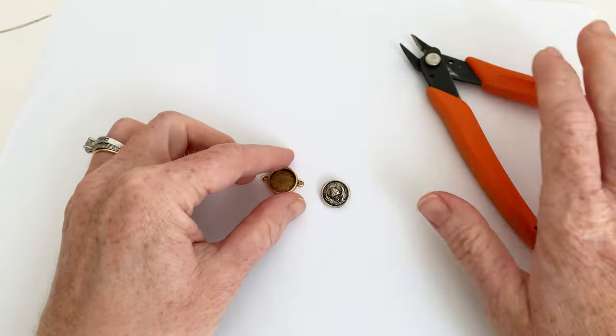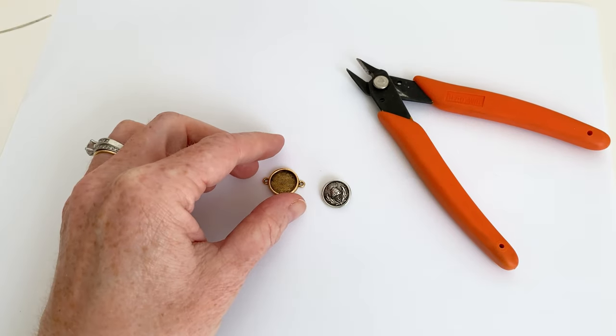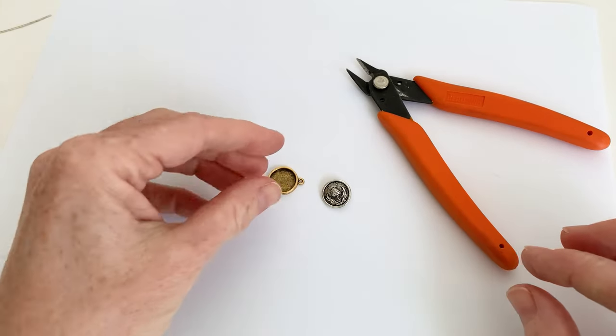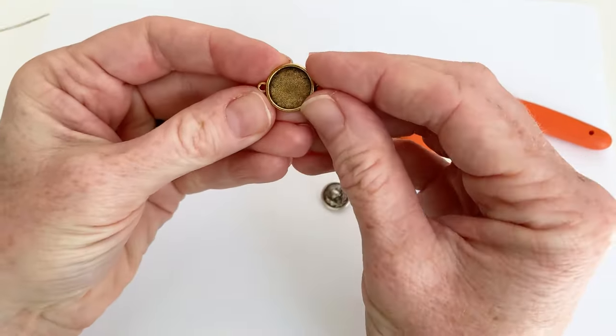I'm going to be using my cutters to do the cutting, and then I've got some super glue. You can also use E6000 — this would be a fantastic application for E6000 as well.